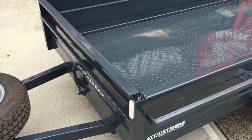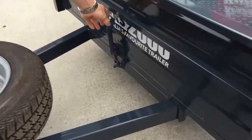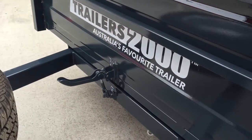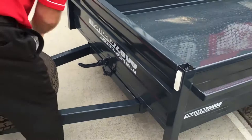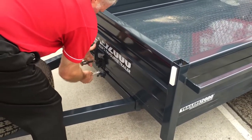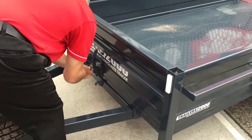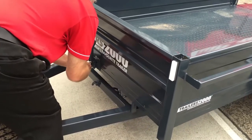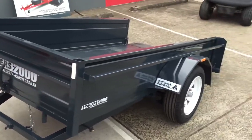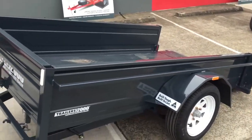Next, at the front we have our handle which allows the manual tilt to work. We just unhook the manual tilt, tilt the trailer back into place, and then it's able to take the buggy onto the trailer.